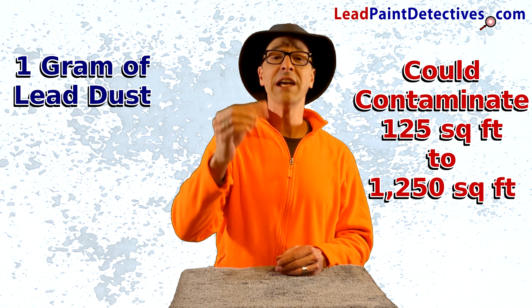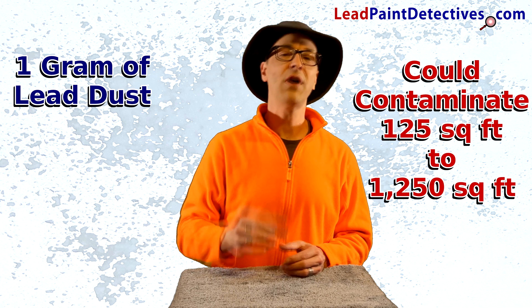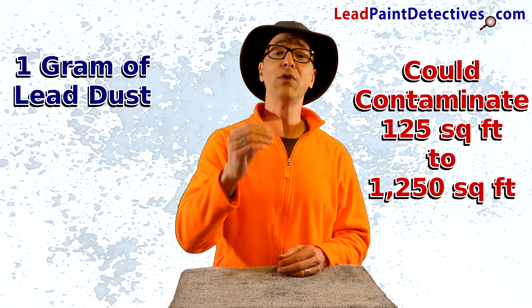I say 400 square feet on average because depending on the concentration of lead dust in this packet, it could contaminate anywhere from 125 square feet to 1,250 square feet of your home.